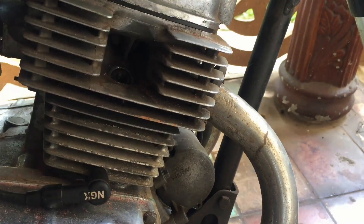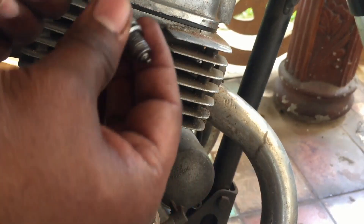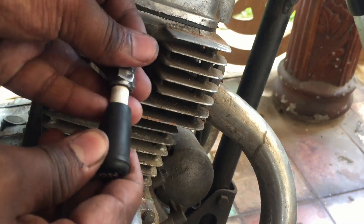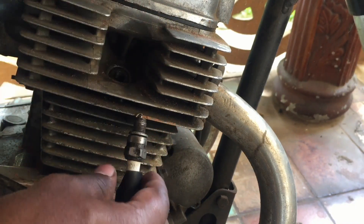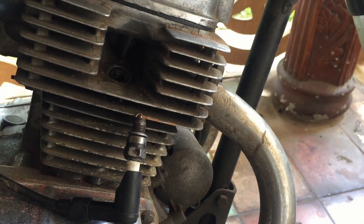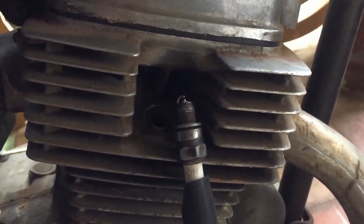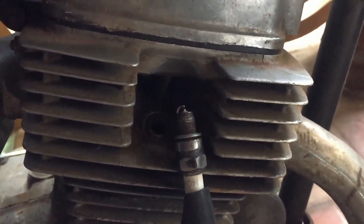Wow! Oh wow, it's sparking! Let's start the bike.